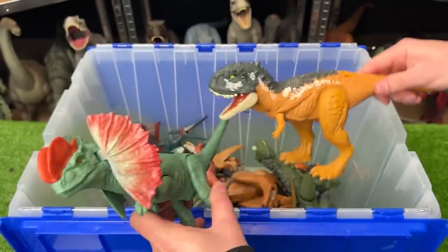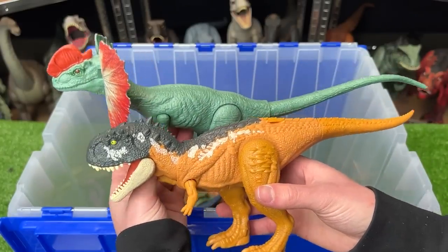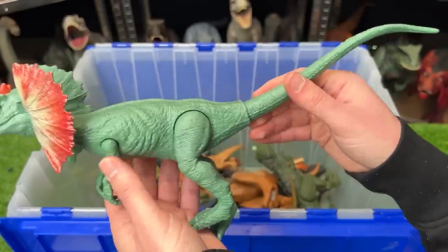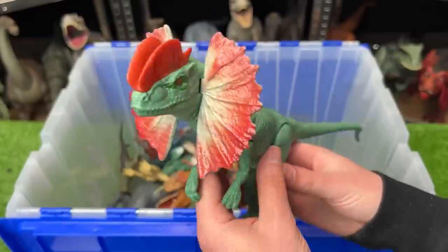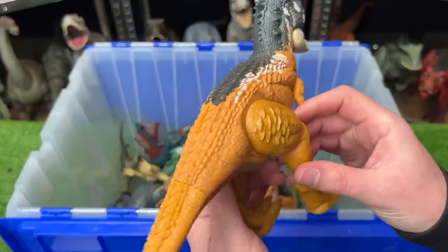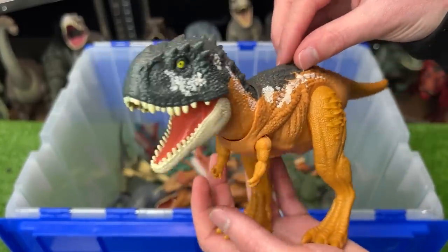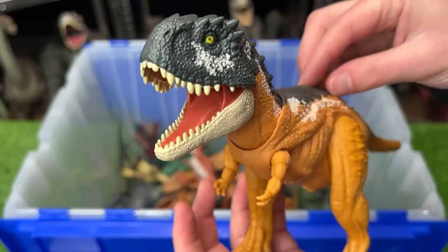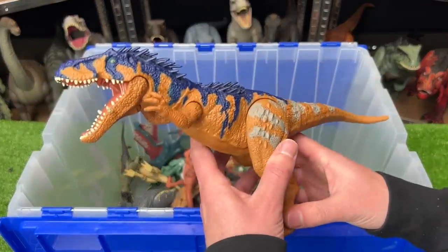The next two predators are this Dilophosaurus versus the Scorpio Venator. These figures are around the same size but the Dilophosaurus is a little bit longer. This Dilophosaurus is the basic edition — no action button, you can move the limbs a little and activate the frills but that's pretty much it. The Scorpio Venator is pretty brightly colored, you can move all of the limbs, and it does have an action button: pressing down on its back activates the chomping action with sound effects.